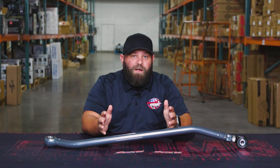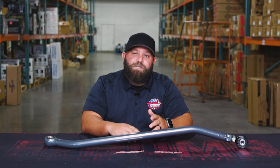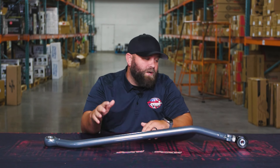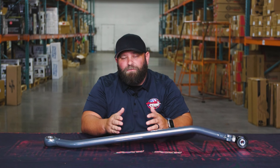This adjustable track bar, unlike the stock track bar, can go from 37 and three quarter inches up to 39 and a quarter inches. So it gives you enough room for about zero to four inches of lift. The other thing that's awesome about this Synergy Track Bar is what they've done to make it maintenance free for you.